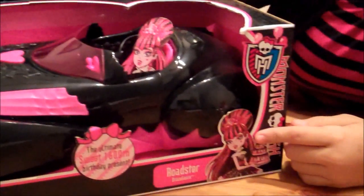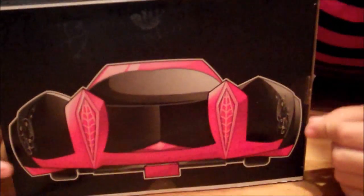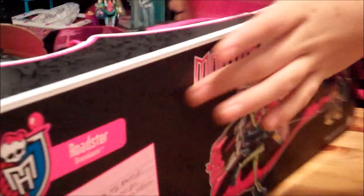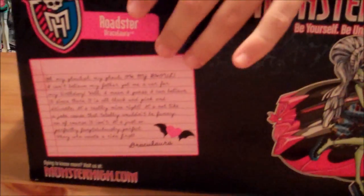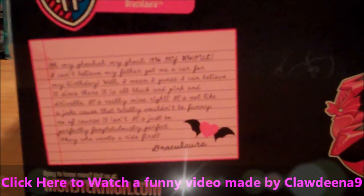And over here it has Draculaura. Here's the back of the car. And right here, here's a little note from Draculaura. It says, Oh my ghoul, I can't believe my father got me a car for my birthday.